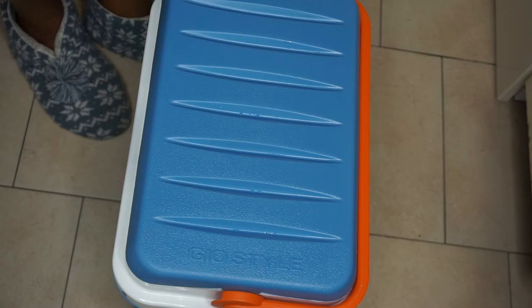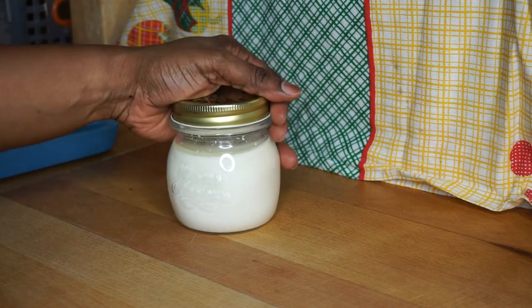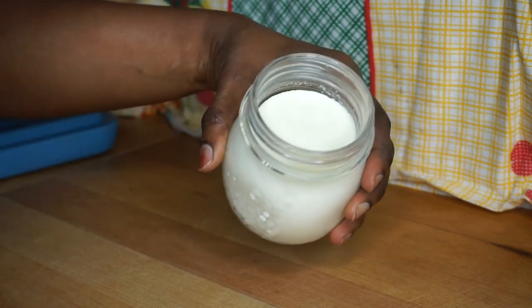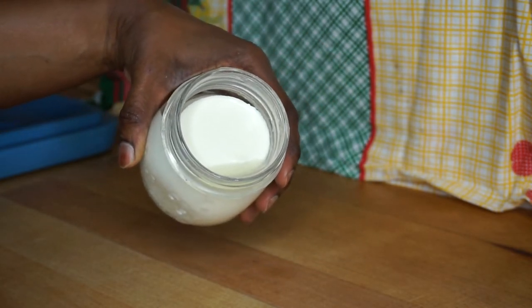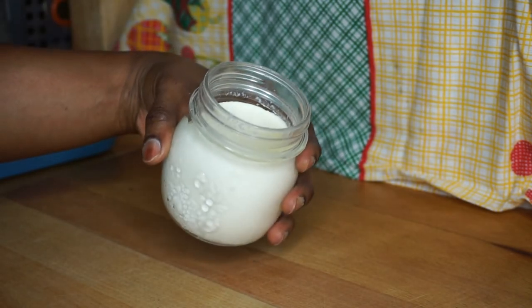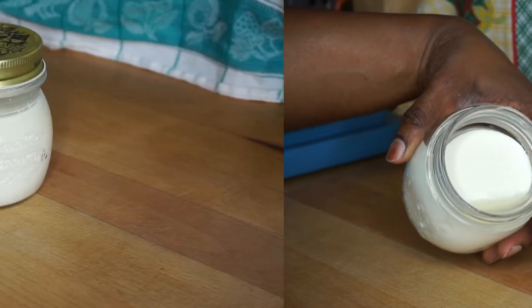Voilà, nous sommes au lendemain. Je viens d'ouvrir la glacière, on va découvrir ensemble les résultats. Ça donne ça — j'ai un peu d'eau dessus — je vais le mettre au frigo. Notre yaourt est au top ! J'ai laissé un peu plus longtemps parce que je n'avais pas assez de temps. On va commencer par le mettre au frigo et je reviens pour vous montrer le résultat final.